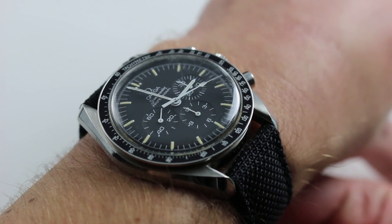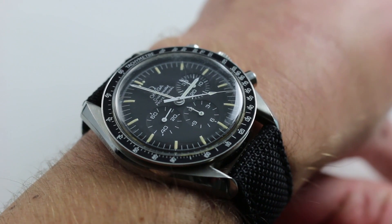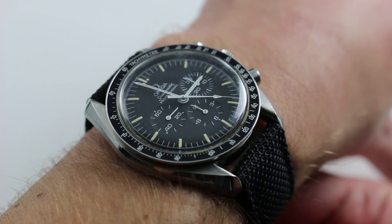Hi, I'm Tim. Welcome to our channel and thanks for logging on. Today we're discussing the Omega Speedmaster Professional Apollo 11 20th Anniversary Limited Edition of 2000.